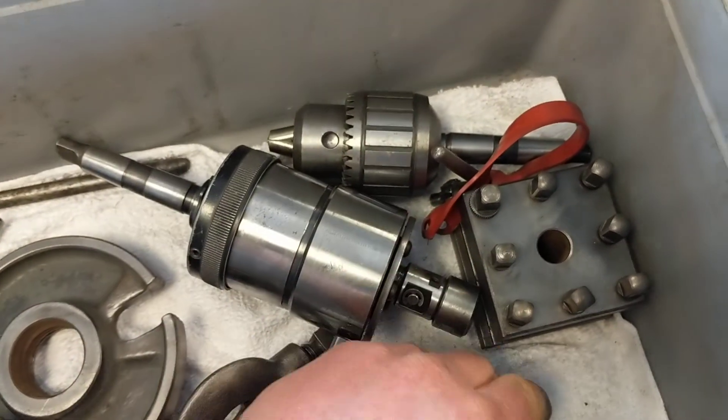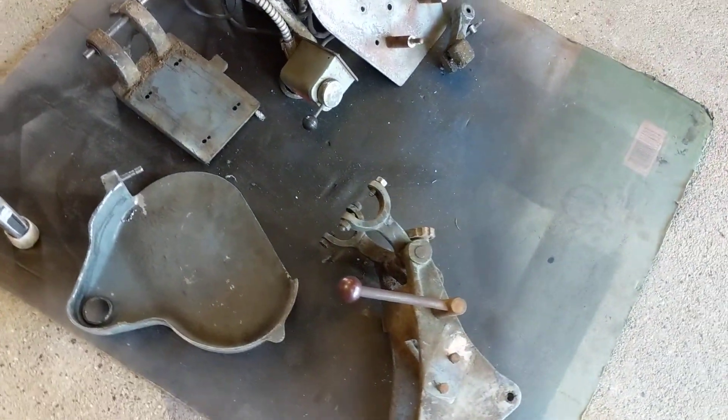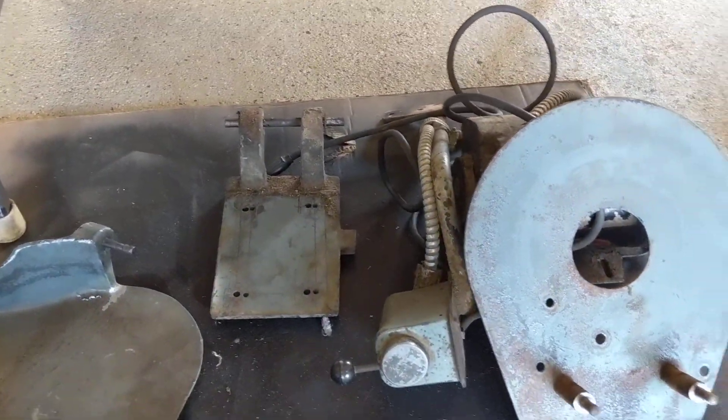We'll make another video of this in another week, and he's probably going to have it all back together — and he'll be making mini steam engines with it.